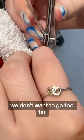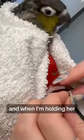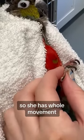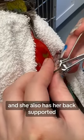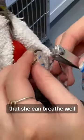We don't want to go too far, and when I'm holding her I'm holding her actually below her jaw so she has full movement of her head. She also has her back supported and her breast is open so that she can breathe well.